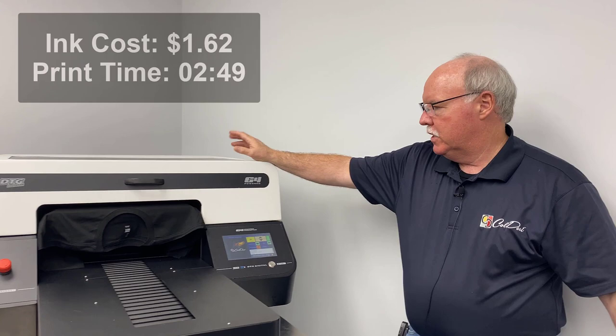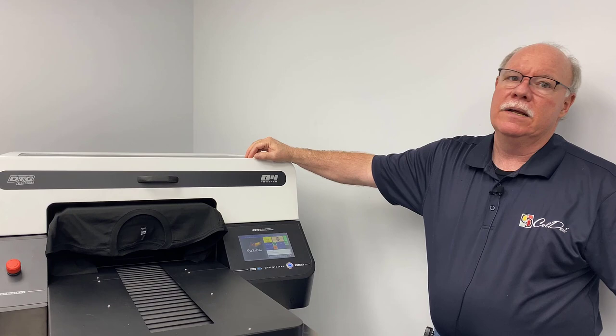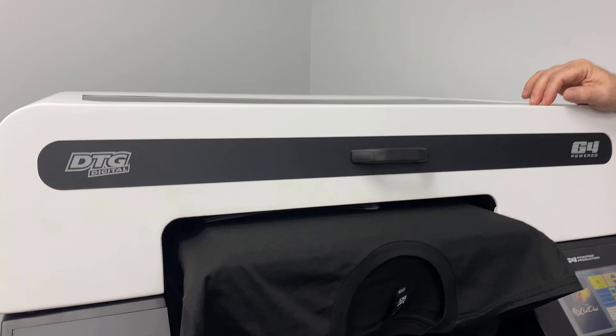So why does that matter? We were talking about doing 40 to 45 shirts an hour in white. Now, all of a sudden with one printer we're effectively only going to do 15, maybe 18 shirts an hour at the most. Our productivity is one-third of what it is, and our cost on this shirt alone is about $1.35 higher.